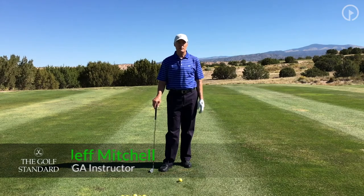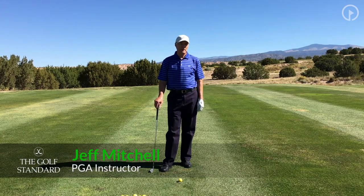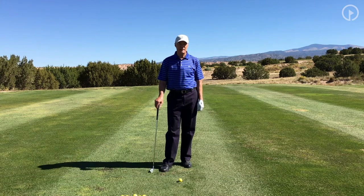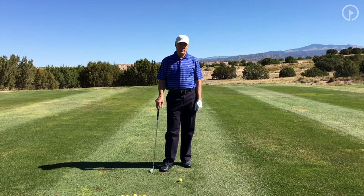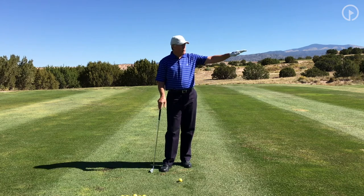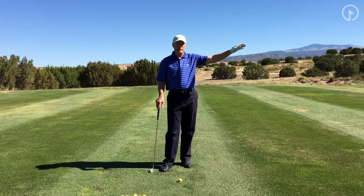Hi, this is Jeff Mitchell with the Golf Standard. Today we're talking about controlling the golf ball in the wind. There are two main areas that I think you should look at if you're trying to play better golf in the wind. One is the trajectory of the shot, whether you're trying to hit it low into the wind, medium trajectory maybe for crosswind,